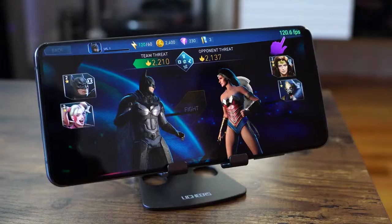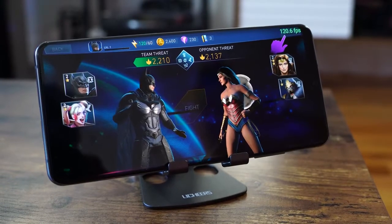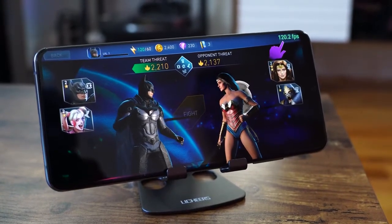The device also supports 120 frames per second. There are some games that support that, though not every Android game does, and some games need to be updated to work with either the processor or this device. Games like Cover Fire, Injustice 2, and Shadow Fight 3 support up to 120 frames per second. Let's take a look at some of those games quickly.